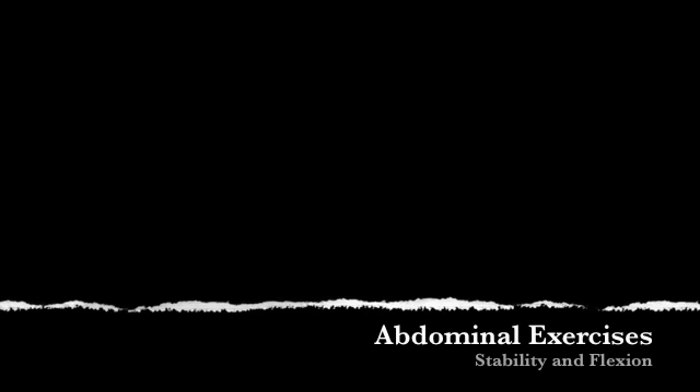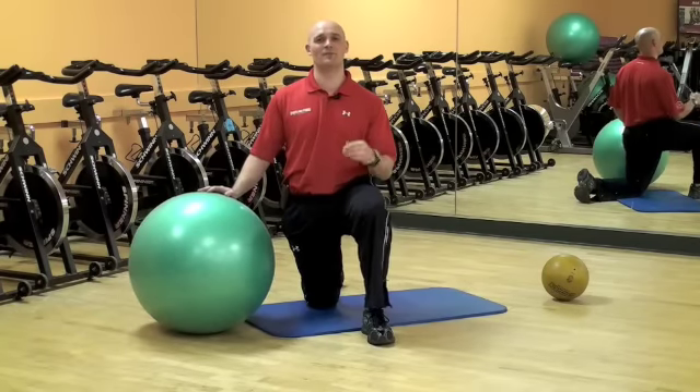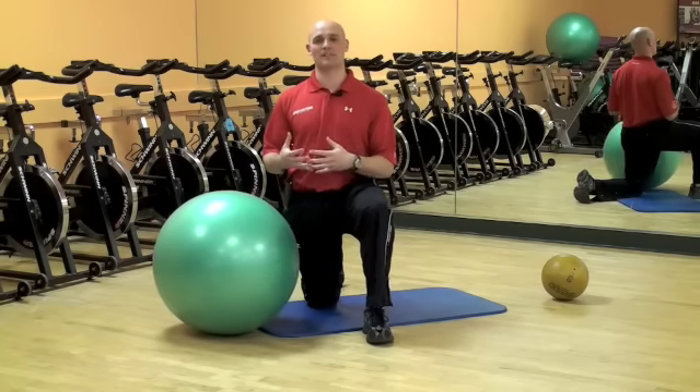There are three different types of things you can do for your abdominals: you can work on stability, you can work on flexion — which is your traditional crunching type movement — or you can work on rotation. We're going to go through some sets of what you can do in each of those categories.